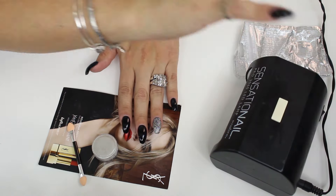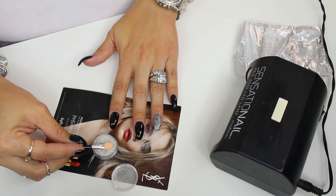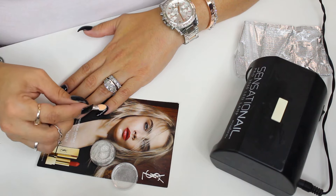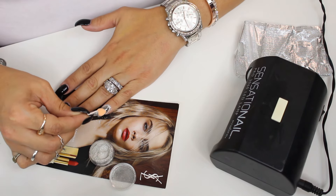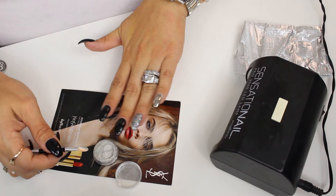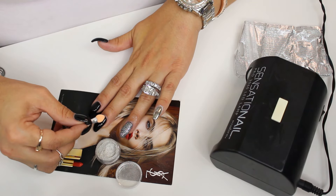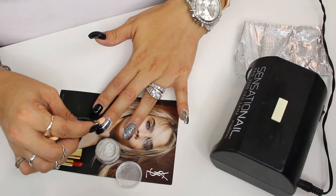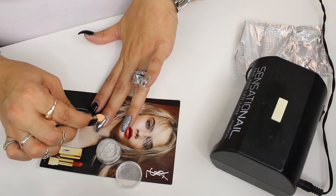Now that that's been cured for 30 seconds, I'm going to go ahead and try this out. I don't know if this is going to work — this might not work at all. I'm going to take some of the chrome or silver powder and start with the pinky. You're supposed to use the applicator and rub. Oh my god. Do you guys see that? I didn't — to be honest — I did not think this was going to work. I have tried eyeshadow pigments, I have tried anything I can get my hands on.